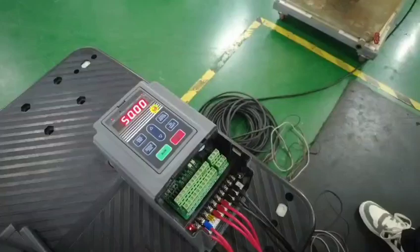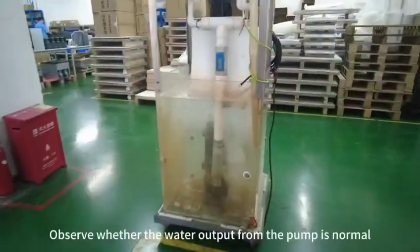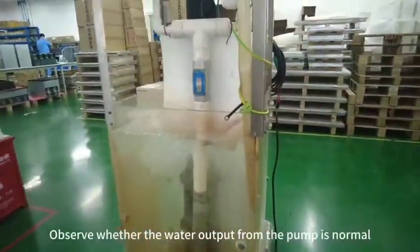Then power on and observe whether the water output from the pump is normal.